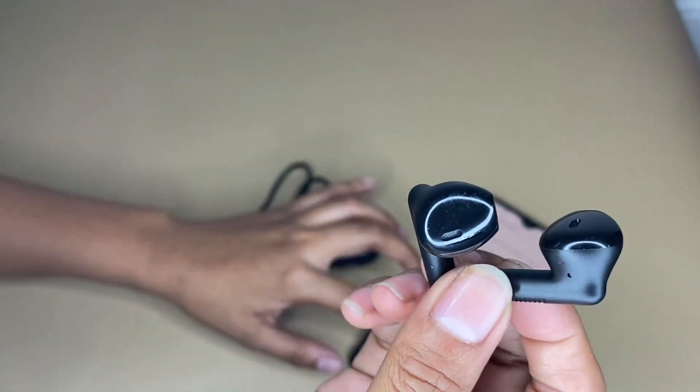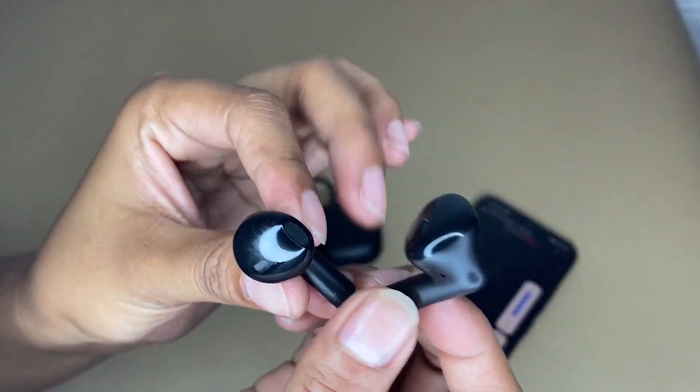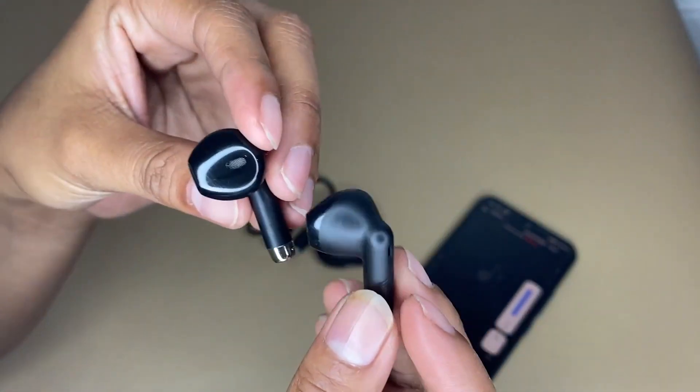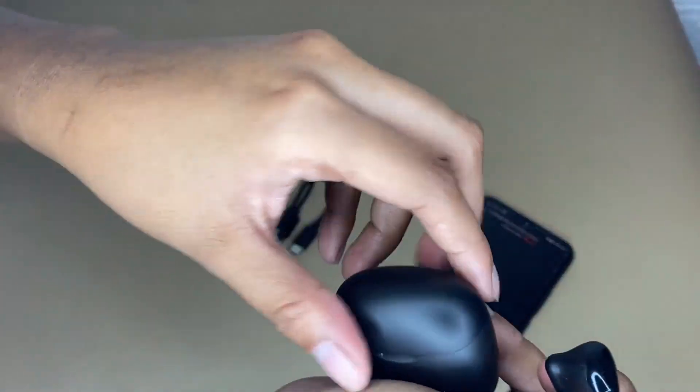Another thing I love about this product is that the playtime lasts for over six to eight hours from a single charge, and a total of 32 hours with the charging case, as you can see.